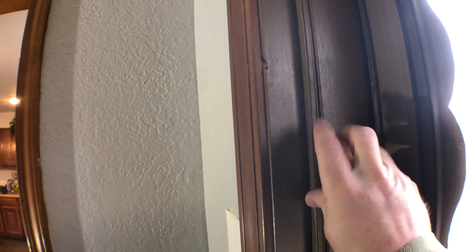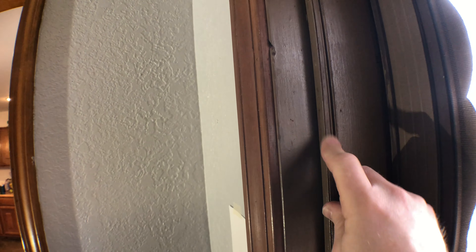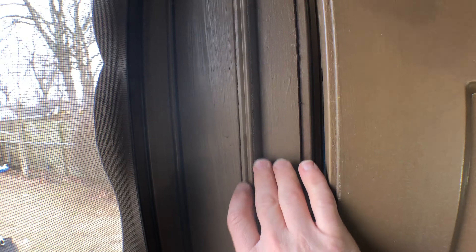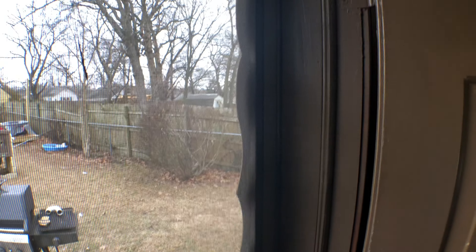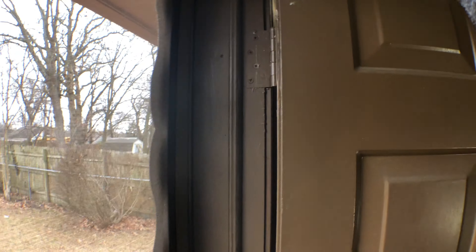You can see the weather stripping here — it's not very good. It's been compressed for years and years, and also someone painted it. It's just junk through the whole thing. Also on this side you can hear a crack; this is supposed to be some overlap piece but it's just junk, so I'm gonna take it out. I might have to get a pair of pliers, but it shouldn't be too bad.